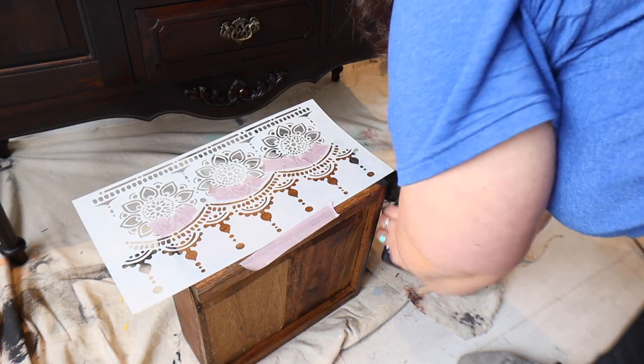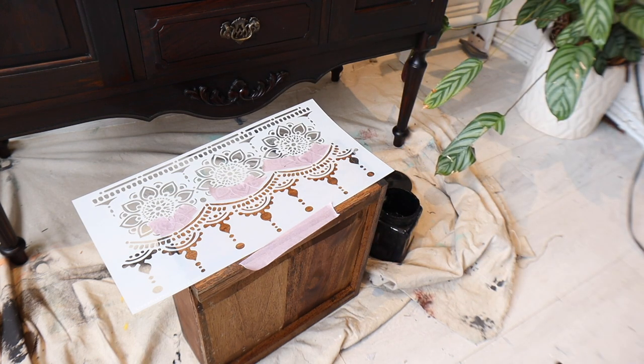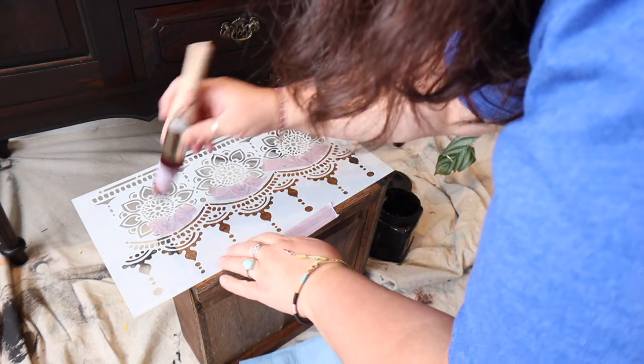I'm using Dixie Belle's Caviar chalk mineral paint to stencil my pattern on. You can see from the video that I've taped off the top half of the stencil — I only want to use the bottom half. I designed the stencil with this in mind to make it a versatile pattern that you can use.